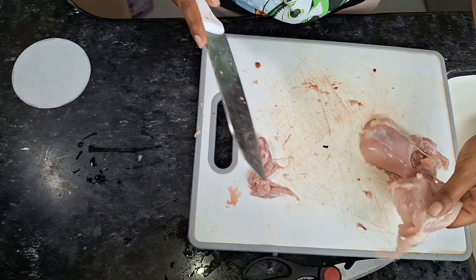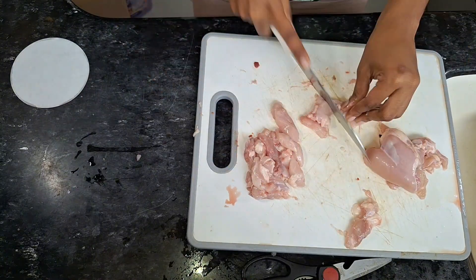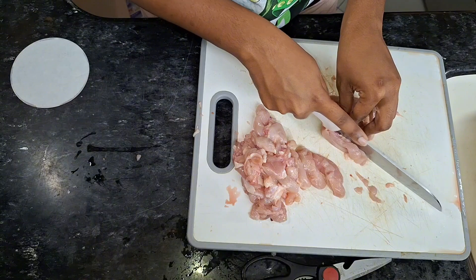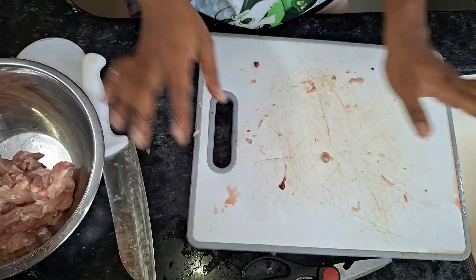I've sliced it up into tiny thin pieces — it's quicker to cook that way. I usually could do it thinner if it was chicken breast. Don't want salmonella, so gotta wash this.